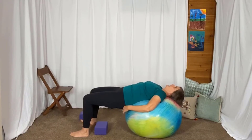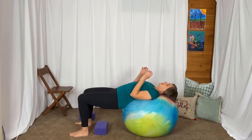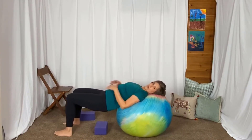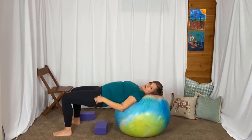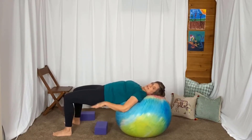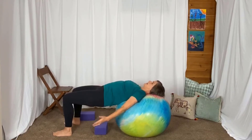Then tighten through the bottom, lift the hips. Walk those feet out a little bit again so that your hips and your low back are off of the ball. Knees are right over your ankles, but you've got nothing underneath those hips. Really tighten. See if you can open in the front of those hips and lift.